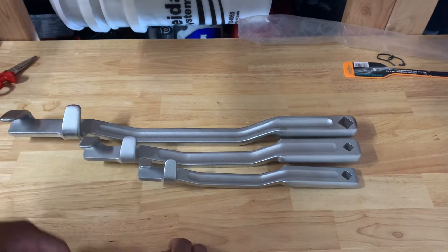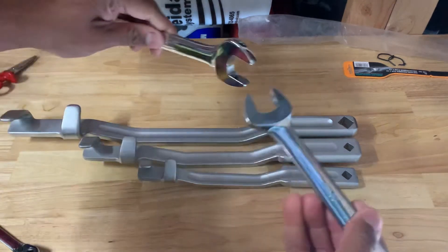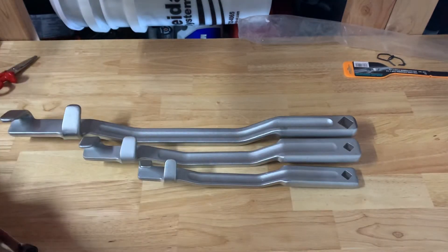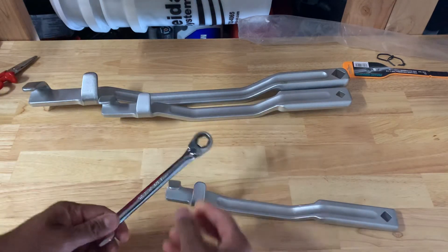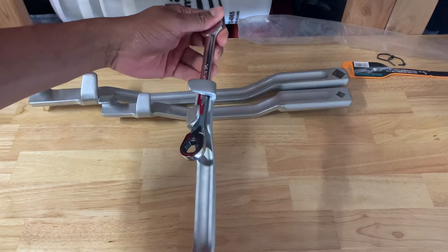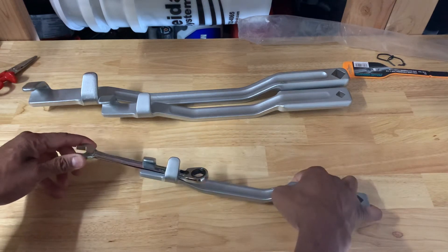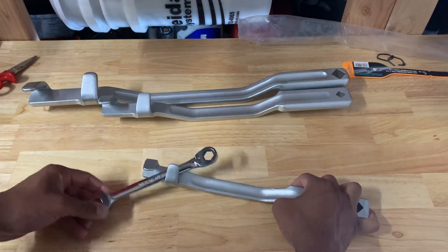So it's a wrench extender. You've seen people try to put wrenches together to provide some kind of leverage — I haven't done it myself, but it doesn't seem like the best idea. What this does: you pretty much slip the wrench in there and then you have the full shank of the wrench to act as leverage. You can shorten it or lengthen it to its full length to get that additional leverage.